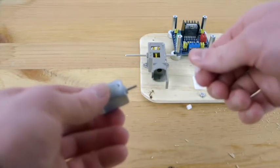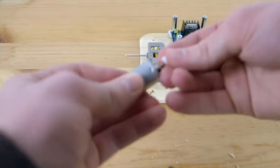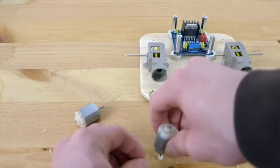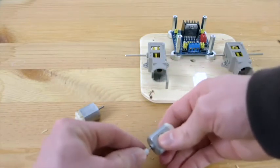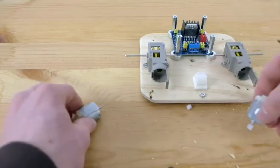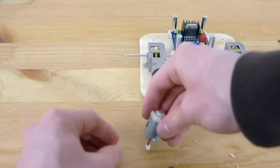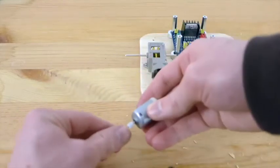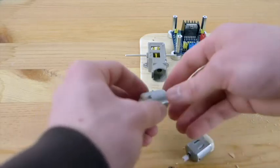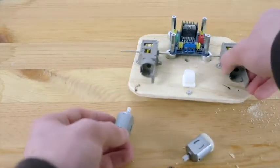Now we need to put these spur gears on the replacement motors. You're going to need to use the needle nose pliers, or you can push it in on the table — that may actually be a lot easier. Now we can insert these motors inside the gearboxes.